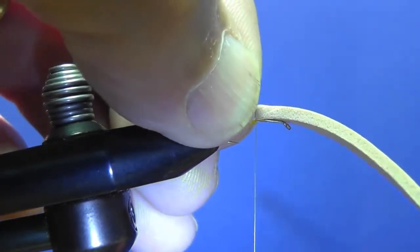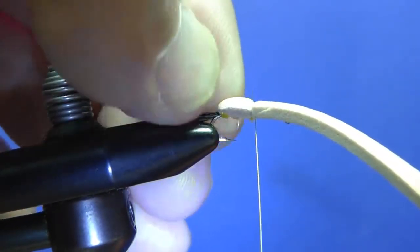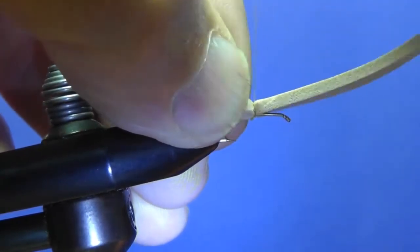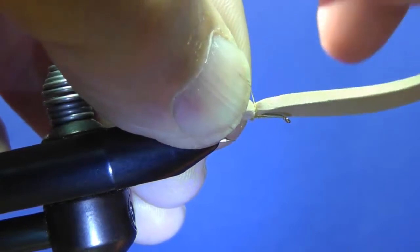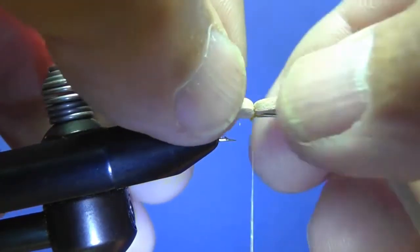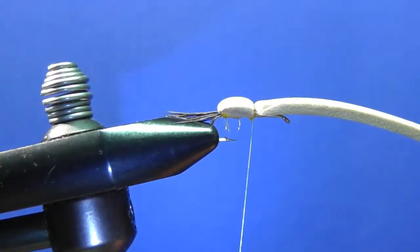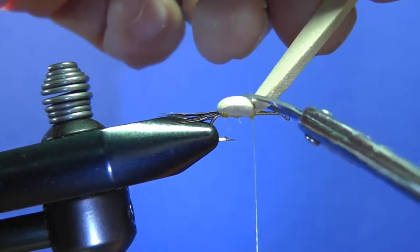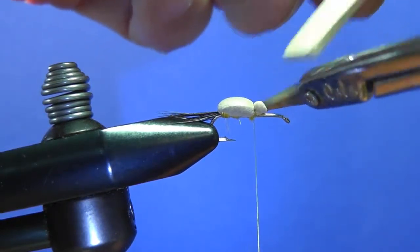Wrap the thread to form that hump, then you secure it with a few wraps. Then you trim the foam — try not to trim your thread.